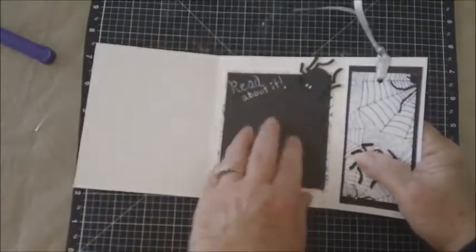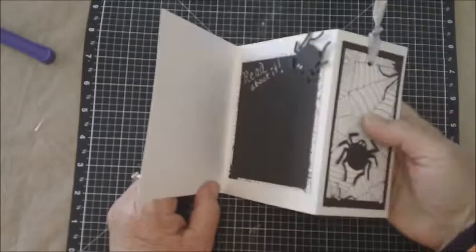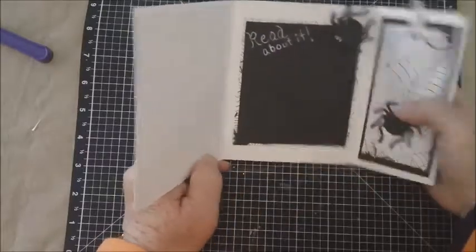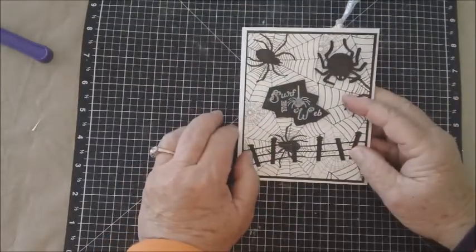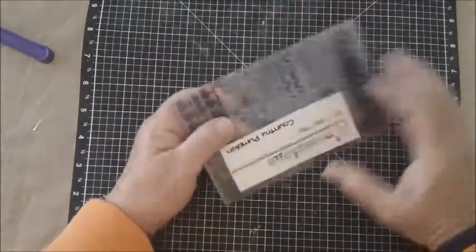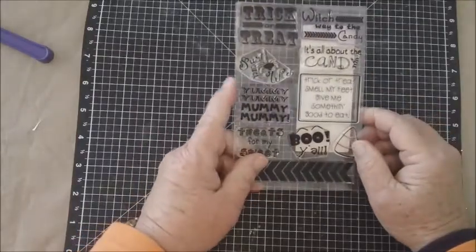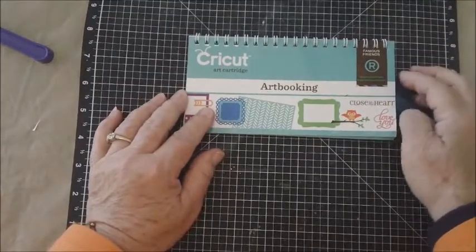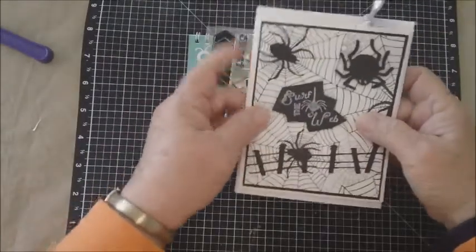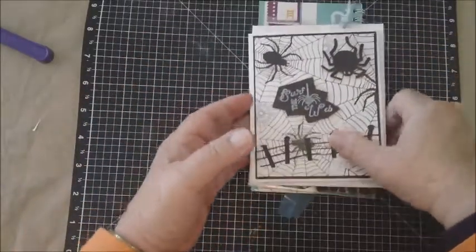You fold it in like this and there's your bookmark card. You can write your sentiment to someone in here or over here, either one, and if you don't have a white pen — then whomever gets your card can open it up, read about it, and have a Halloween bookmark to use. That's my card for today using the May May Country Pumpkin stamp set — brand new, so cute, her stamps just stamp beautifully. This fits into an A2 size card and you do not have to use extra postage.